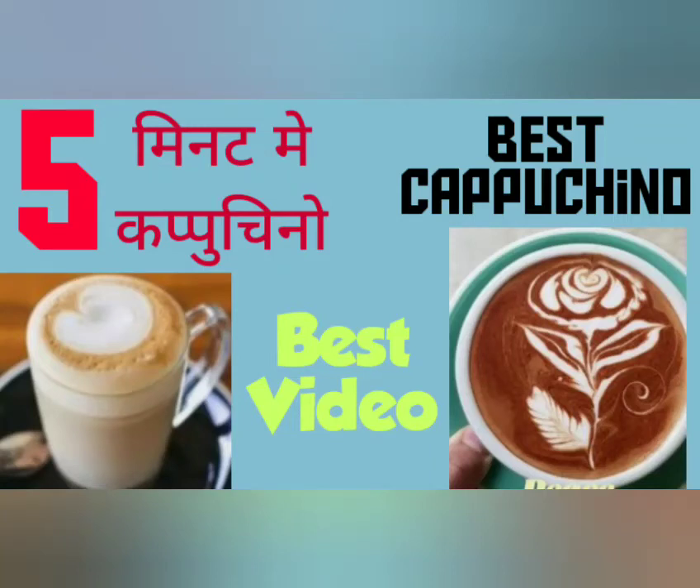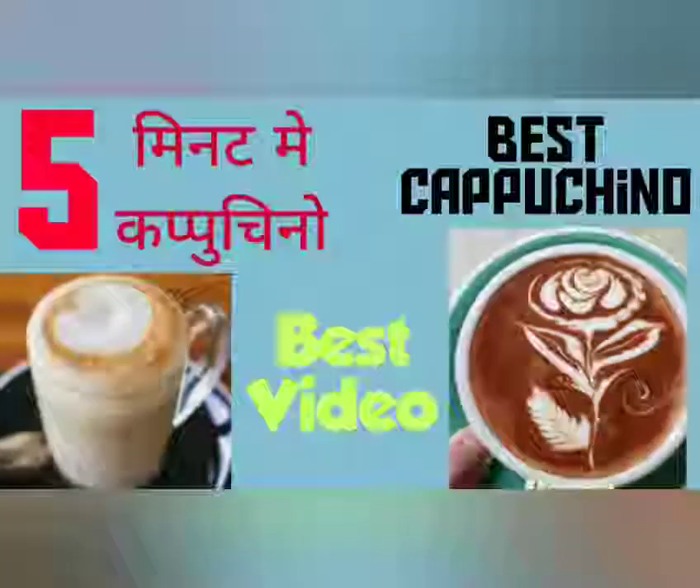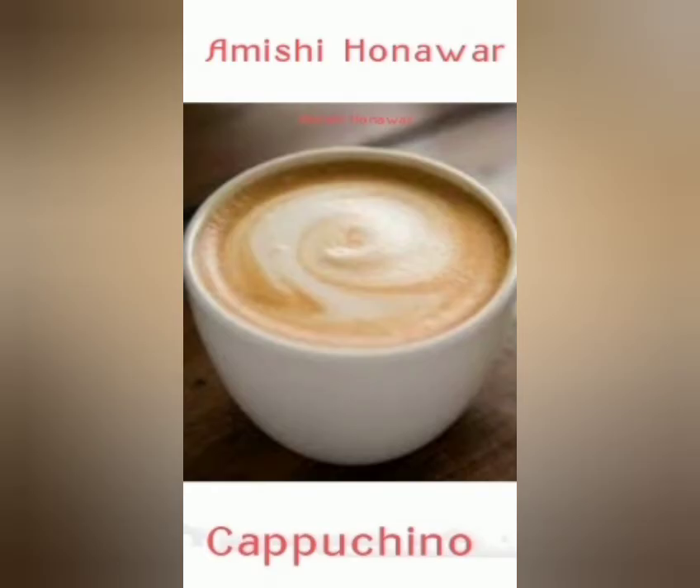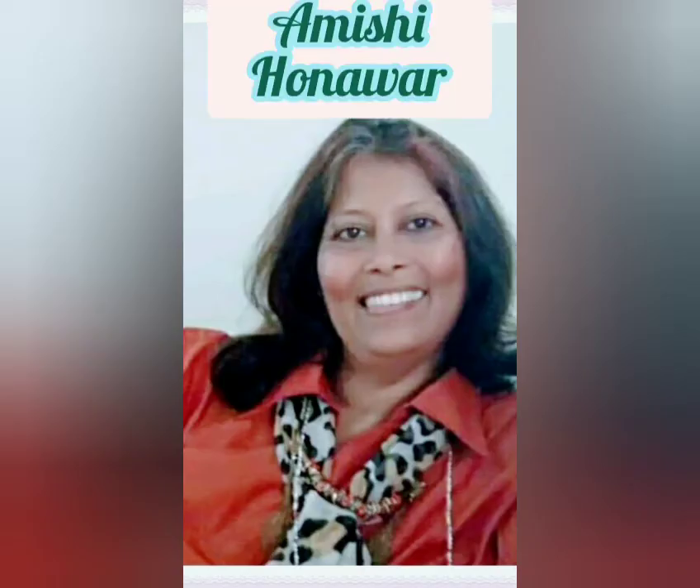Friends, I am going to show you how to make the best cappuccino in 5 minutes. I am Amishi Hunnavar and I am going to show you how. So, let's start.